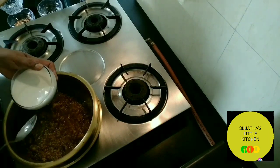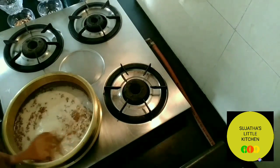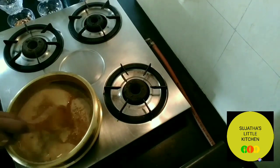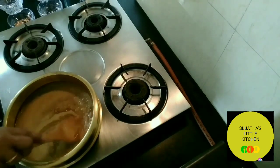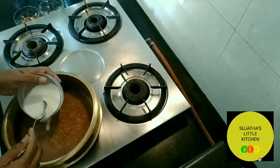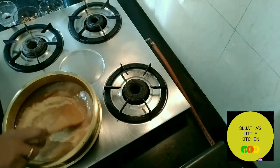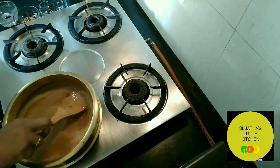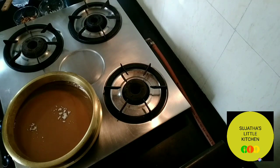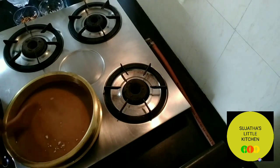Now it's time to add the thin coconut milk. If anyone wants to know how to extract milk from coconut or learn more about this recipe, you may post your queries on my channel — I will be so happy to respond. Once it starts boiling, add the thick coconut milk on a low flame. Now add the cardamom powder and a pinch of ginger powder. Stir it very well.